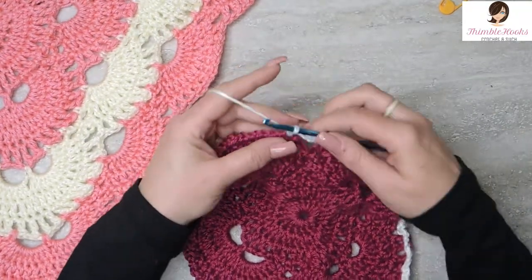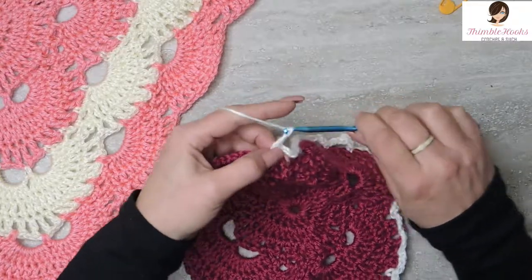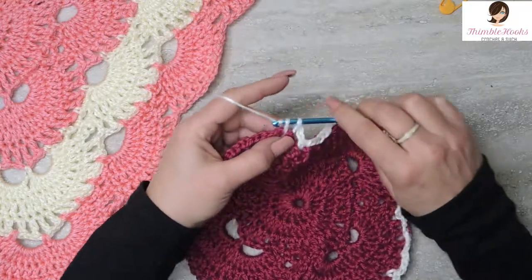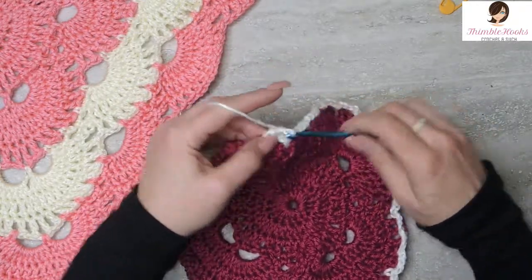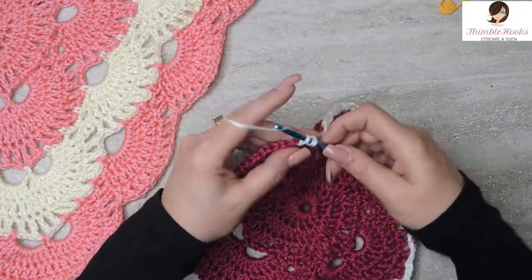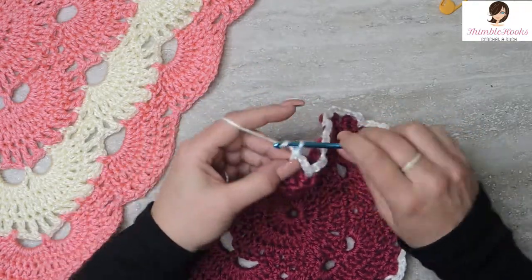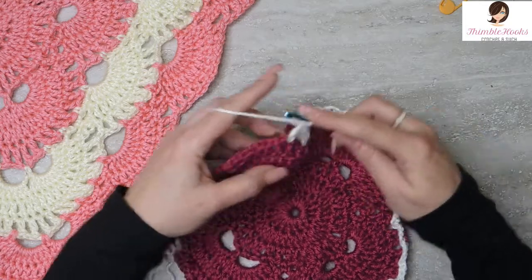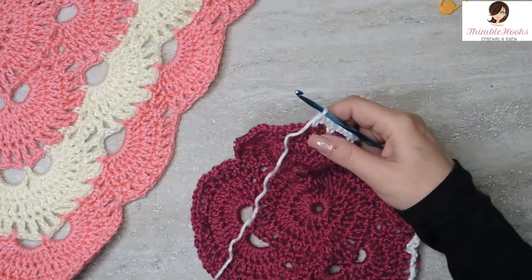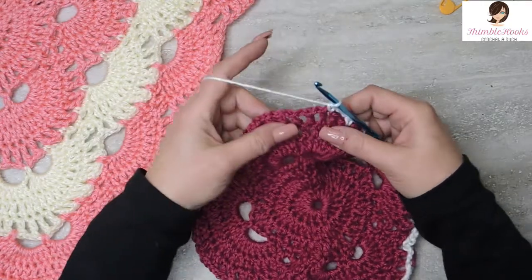Now we finished a chain 5, so that means we have to do 3 chain 3 spaces. Skip this one, single crochet right here. Chain 3 for the second time, skip, single crochet. Chain 3 for the third time, skip this one, single crochet. Alright, we did our 3, so that means we have to do a chain 5.